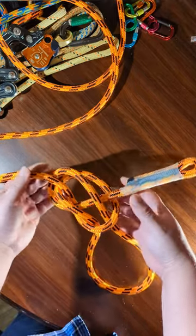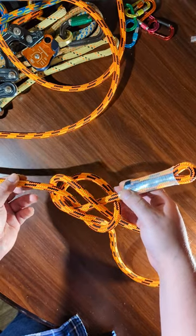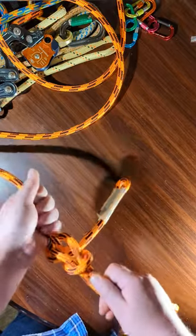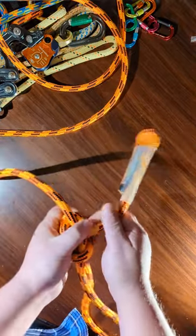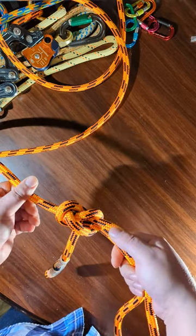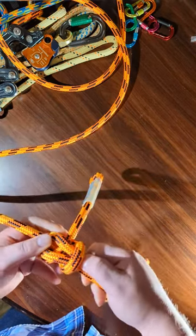Then lift these two strands up and put it through those. It's going to look kind of like a complicated mess, but once you get it set and dressed, you'll see that you have made an angler's knot — or a loop rather. Well, it's both.